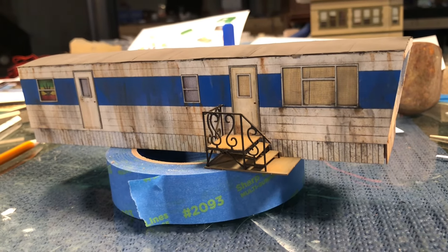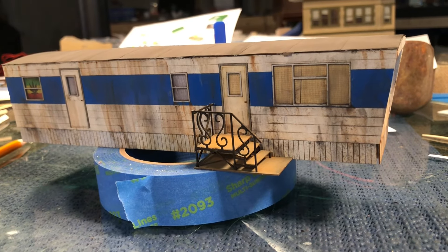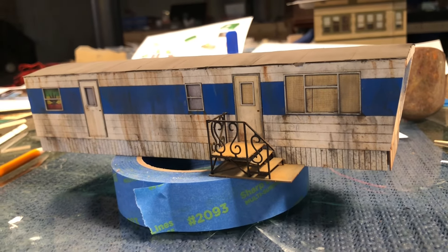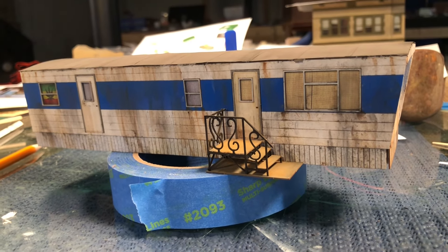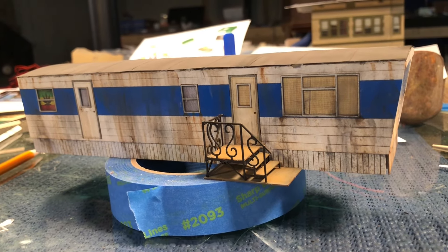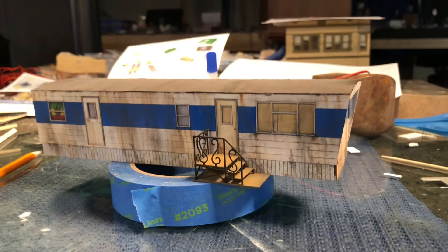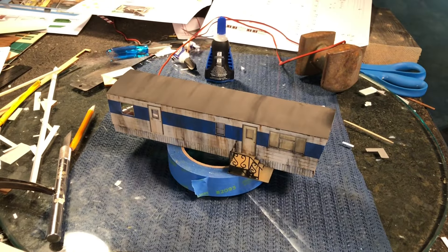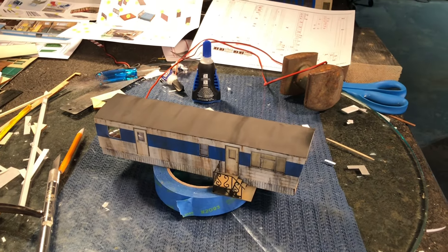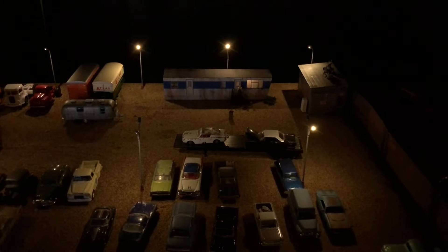I put a couple LEDs in it — the kit comes with an LED strip kit, though unfortunately mine didn't include it, but that's okay, I have my own LEDs. So you can light it up. It's an excellent kit. Let's go put it on the diorama and show you where it's going.